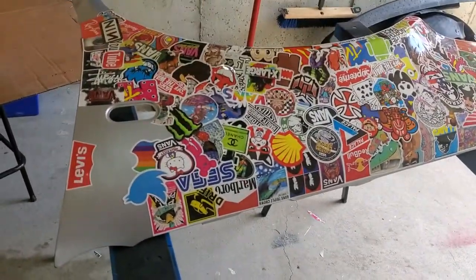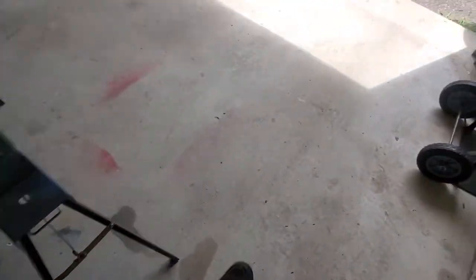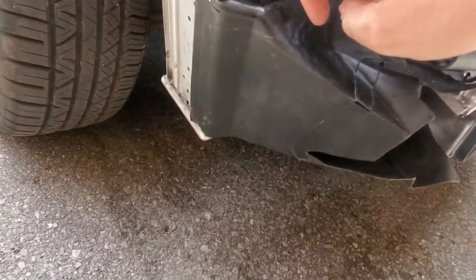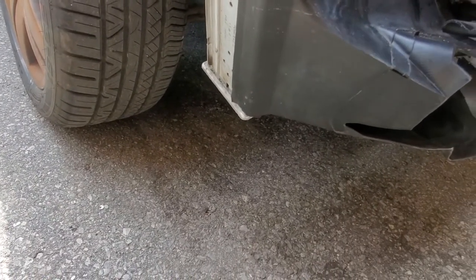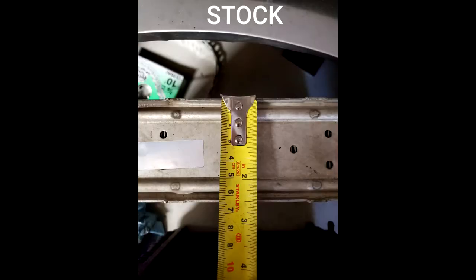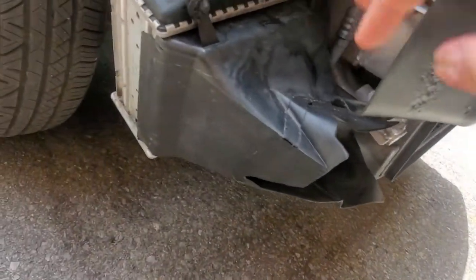Hey everybody, welcome back to the channel. I mainly want to talk about sticker bombing today, but a quick little update on the car: I put on the new intercooler. It is bigger than the stock one — I'll put up a comparison video. It's about an inch thicker, maybe a quarter of an inch wider. I also put in all the intercooler piping.